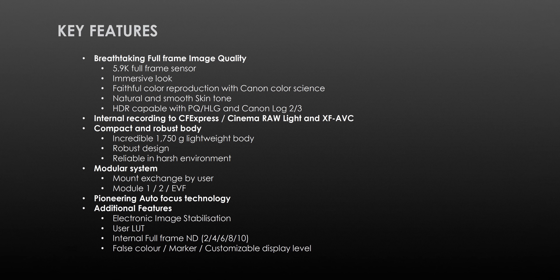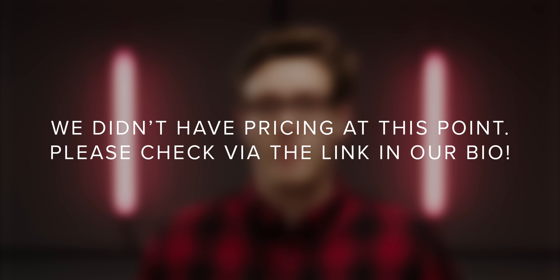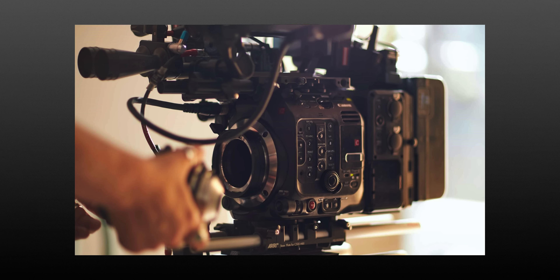That was our roundup of the Canon C500 Mark II. I can't wait for IBC to get my hands on the camera — this thing is like a little beast. The body price will be announced with the cameras shipping in December. If you want to pre-order, you can find links in the description, or if you want a more tailored service to help build your ultimate rig, please drop an email to demo@cvp.com. Thanks for watching — please hit like and make sure you're subscribed.